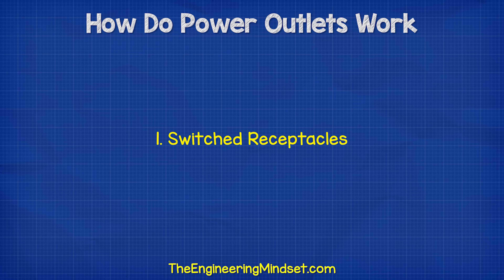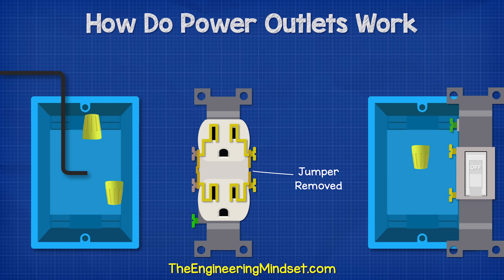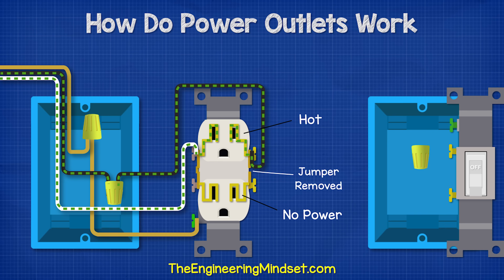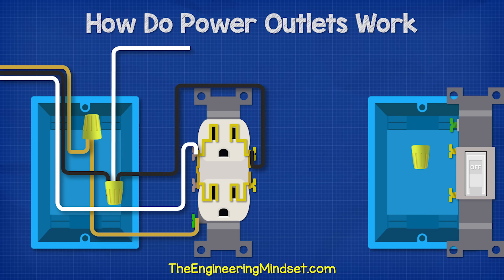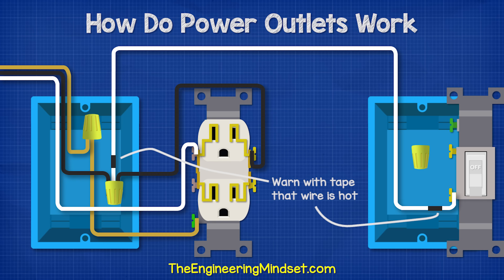One application is when using switch receptacles, like a circuit that allows half of the receptacle to remain hot while the other half is controlled by a switch. For this, we bring the hot wire in and connect this to the wire nut. We then run another hot wire from there over to the top hot terminal, and run our neutral wire back to the service panel. Of course, we need to also include our ground wires. We then run a white wire from the hot wire nut and take this over to the lower terminal of the switch, placing some tape on this wire to warn that it is hot.